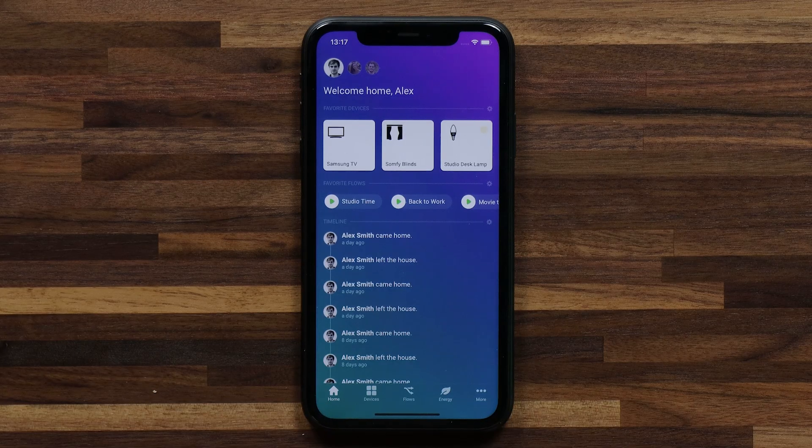Hi guys, it's Alex here from Homey. In this video I want to show you how to pair your Fibaro motion sensor to Homey. It's a really easy process, so let's jump into it.